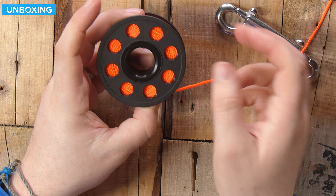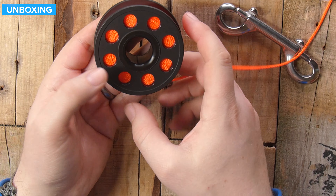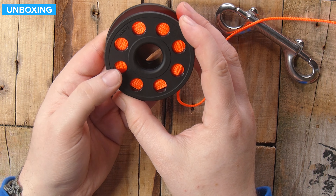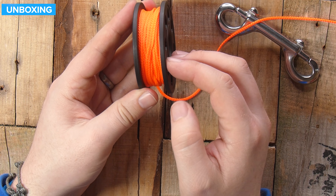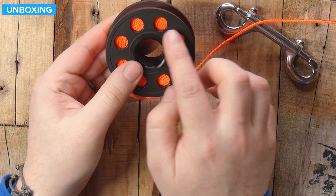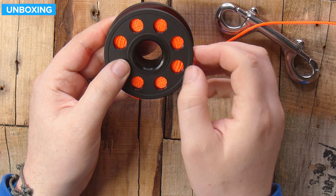The spool itself is a plastic spool — incredibly lightweight and a decent size as well. It's nice and compact. The walls themselves are parallel to one another, and you do have these sort of locking-off loops all the way around the side.